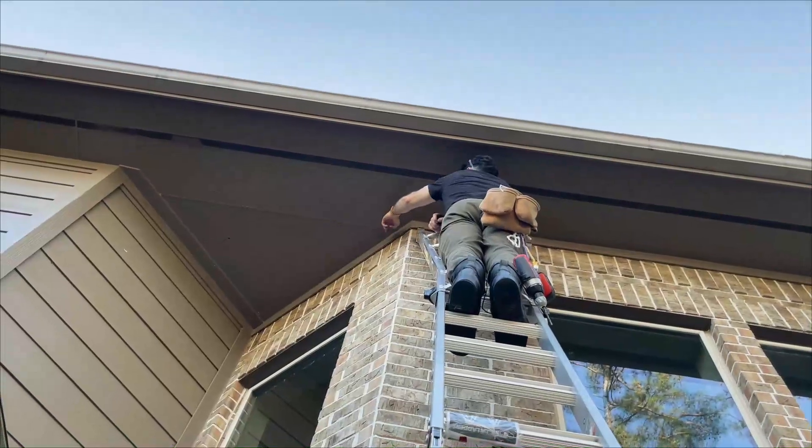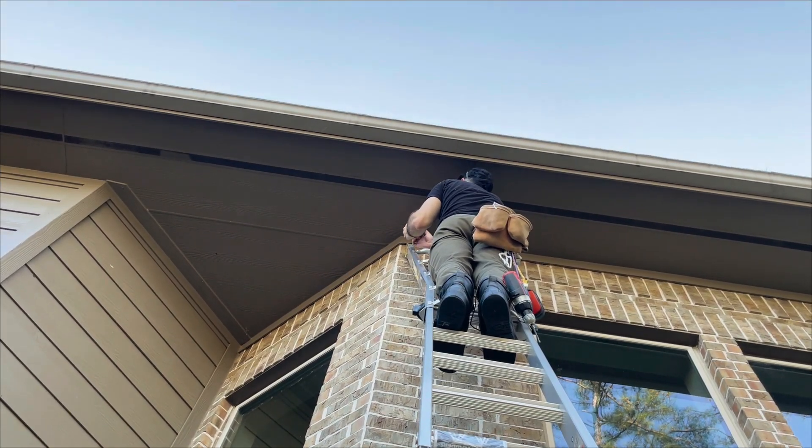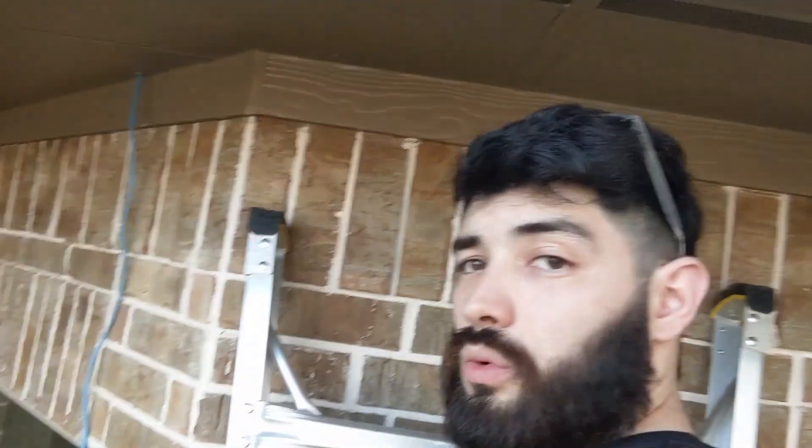Since there were two of us, we worked together — one in the attic communicating and one on the ladder. I used a light to help guide my partner and see where I was drilling. Once we found a good spot, we drilled the hole, ran the cable down from the side of the house, and fed it through to create the cable path. My recommendation: line up the conduit, verify correct measurements, cut the conduit to the perfect length before mounting it or running cable through. We lost about 20–30 minutes having to pull the cable out and re-run it because we didn't have the right conduit size first.